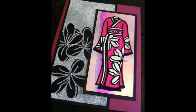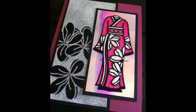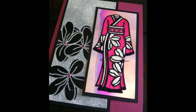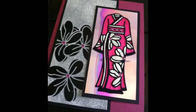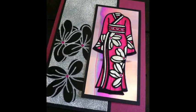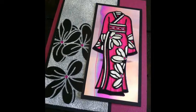Let me tell you a little secret. When I design dies for Elizabeth Craft Designs, I make sure that they're something I would want to use for a long time, and I hope that you feel the same way. It's important to me that every single one is fun and versatile and a good value. So here's how the Asian-themed dies got started.